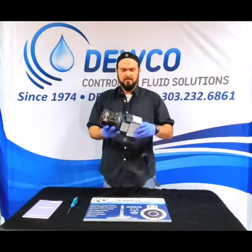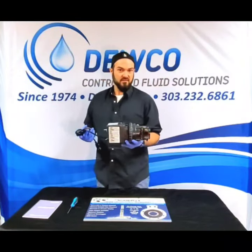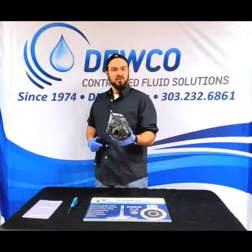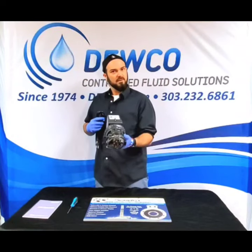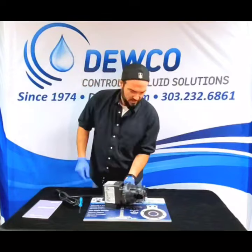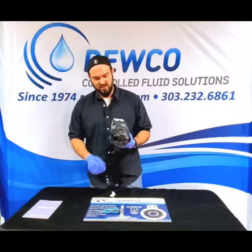Now you have a Classic Series pump that instead of giving you 35 gallons a day at 25 psi, now gives you three gallons a day at 100 psi — a completely different pump. You don't need as many parts or drives on hand. That's how you change the pump head tube assembly.